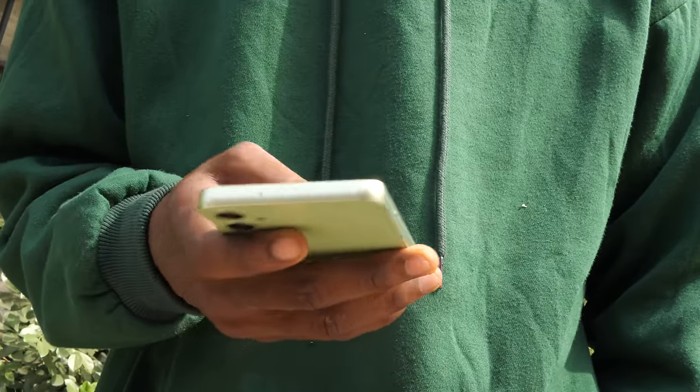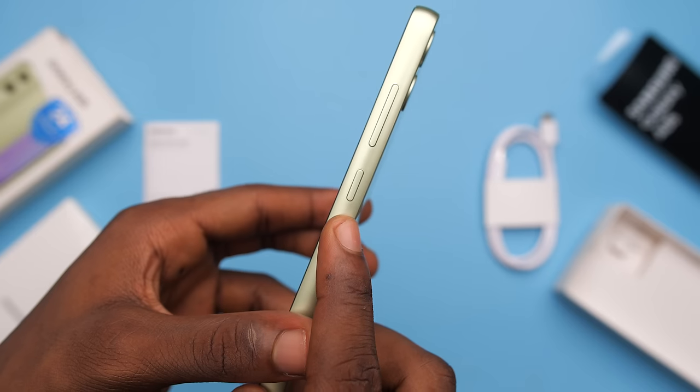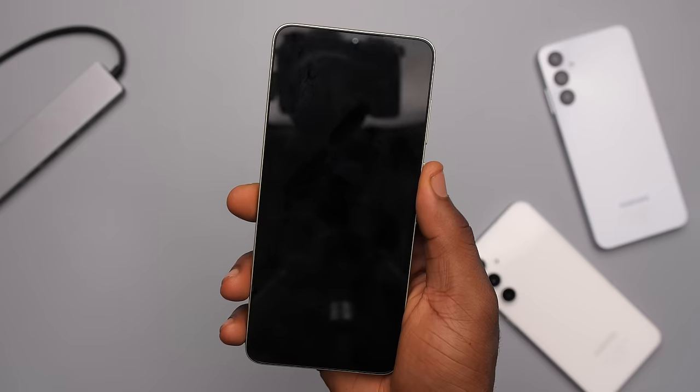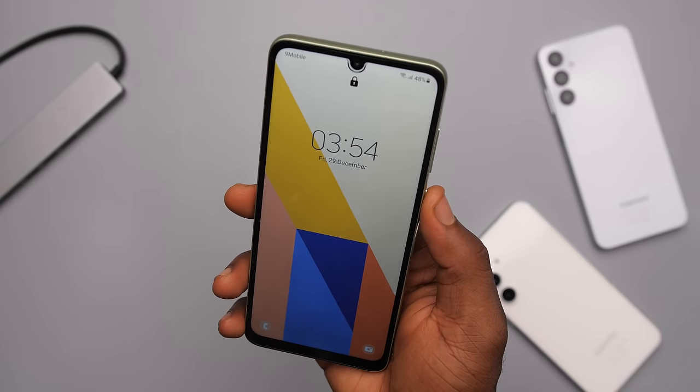You would also notice that we have a regular power button on the A05, meaning that we still don't get a fingerprint sensor. Although I sort of understand why they didn't add one, I still feel that a phone that costs over $100 should come with one. That said, it does come with face unlock.